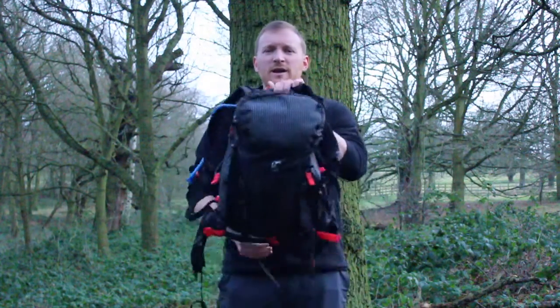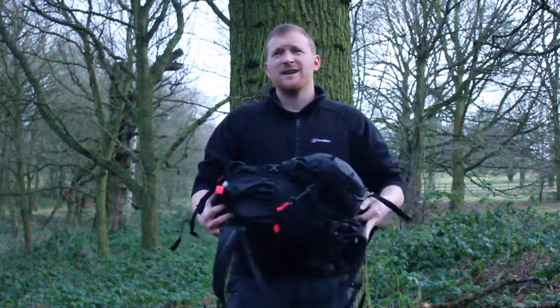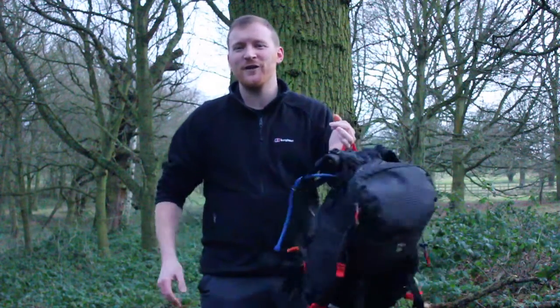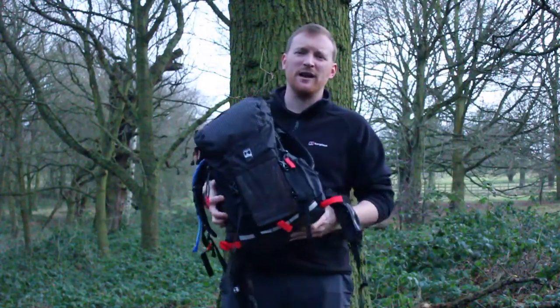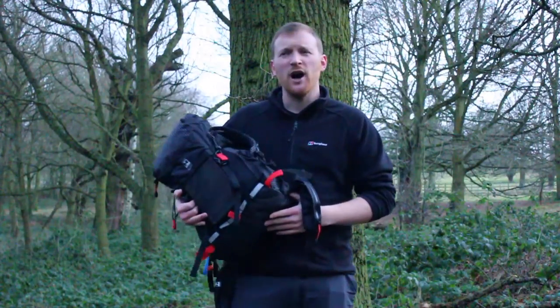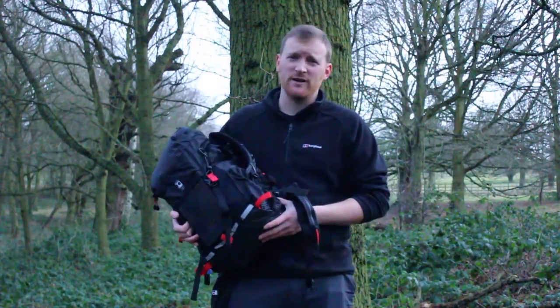Why did I choose this bag? Well, in the last year or so I've been on a bit of a mission to lighten the load I carry. Both Ray and I are from the army school of backpacking where everything weighs an absolute tonne. So over the years, as money has become available, I've slowly lightened the load. This is the next step for summer backpacking and also as my go-to day pack. The other bags I've got — a few Karrimor bags and a few Berghaus bags — are all quite heavy to start with.